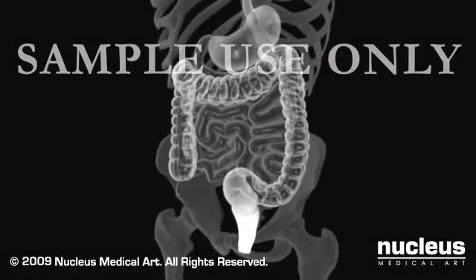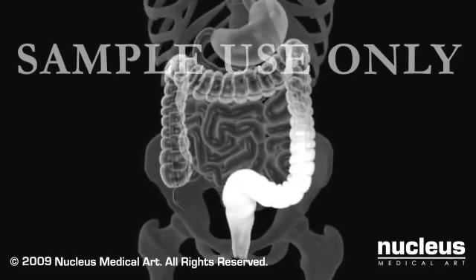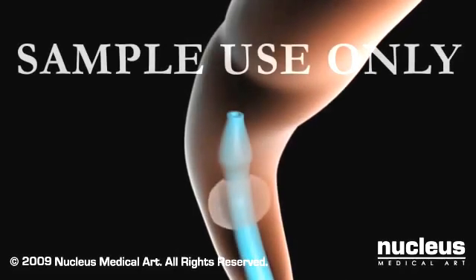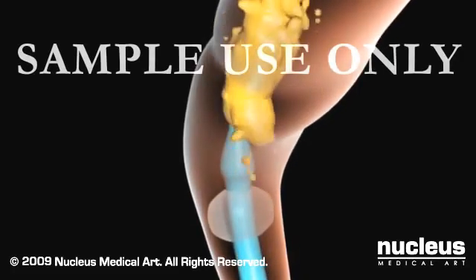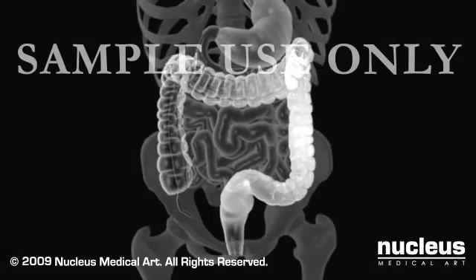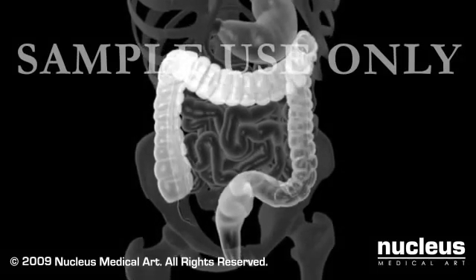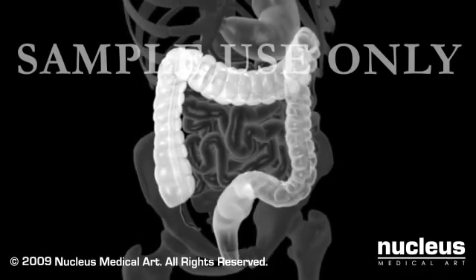When enough barium has flowed into your colon, you'll be asked to try very hard not to expel any of it while x-rays are taken. A tiny balloon attached to the tubing that carries the barium may be inflated to prevent any barium from leaking out during the exam. While the x-ray pictures are being taken, you'll be asked to roll from side to side or to stand up. This lets the barium flow to different areas so that sufficient x-ray images can be obtained of your entire colon.